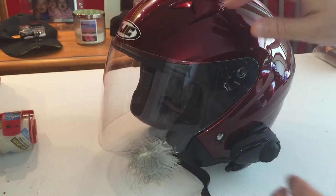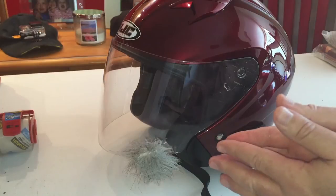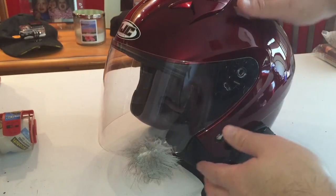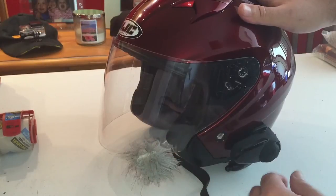Obviously with the full face like the one I use, the mic is extremely easy to set up — you just stick it in there. You don't have to worry about wind noise or anything like that. But with an open helmet you do have to take some precautions.